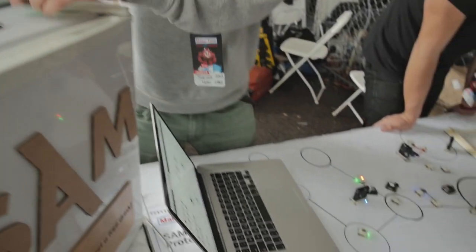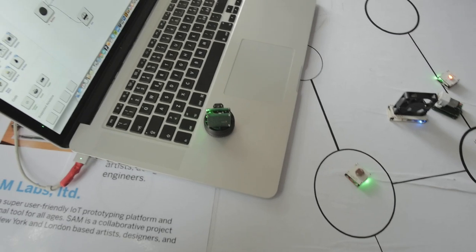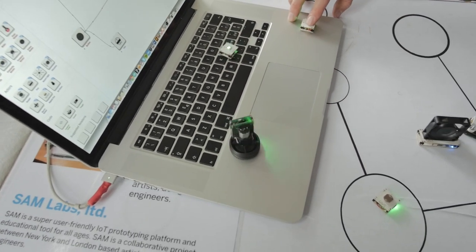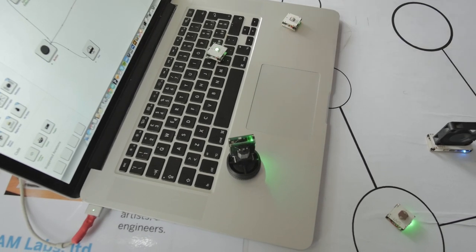If you go onto the next screen, we'll show you how we can actually make easy systems. Here we've actually connected a button to a lamp, a fan, and a motor. And so when I press this button, it all actuates out of the box without a problem.